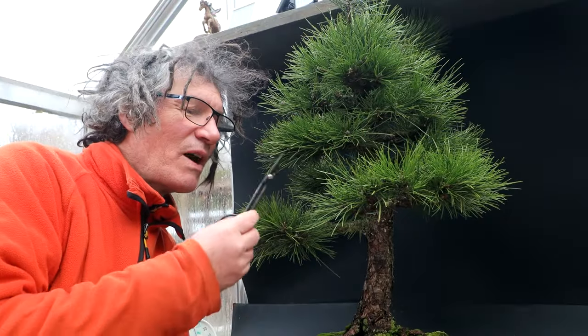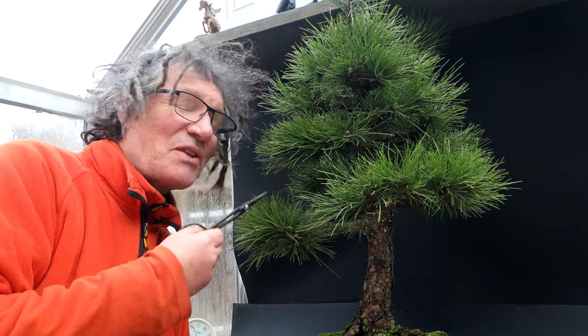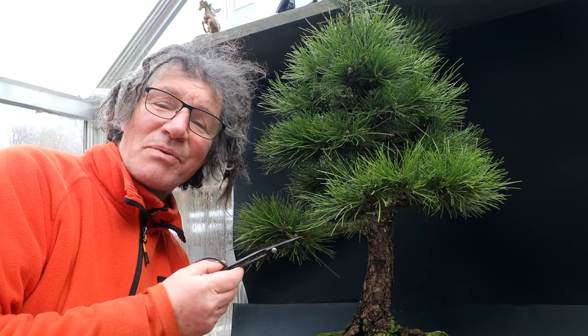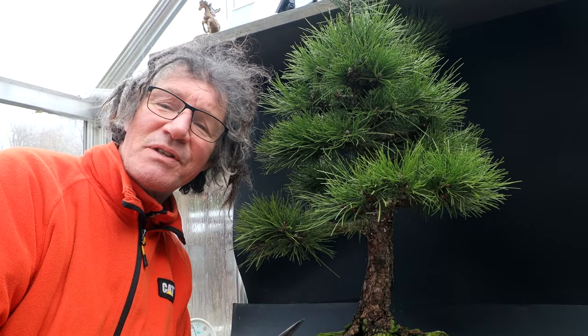The more branches you have on your tree, the longer it takes to remove the lower needles. I think it'll take at least an hour for me to do this operation. We'll come back once that's all done and see how the tree looks.